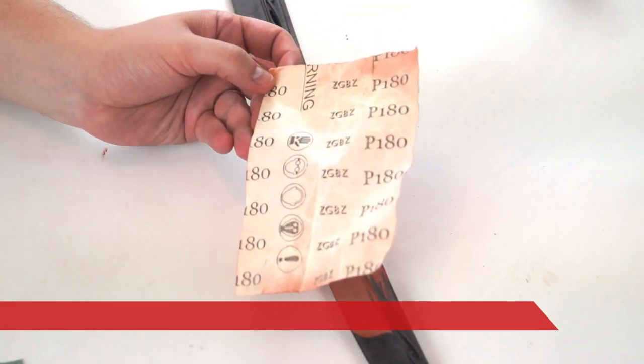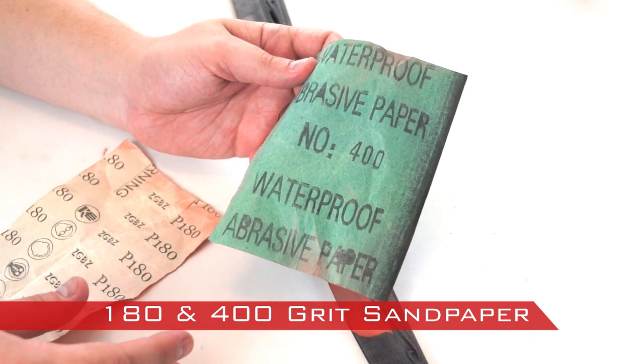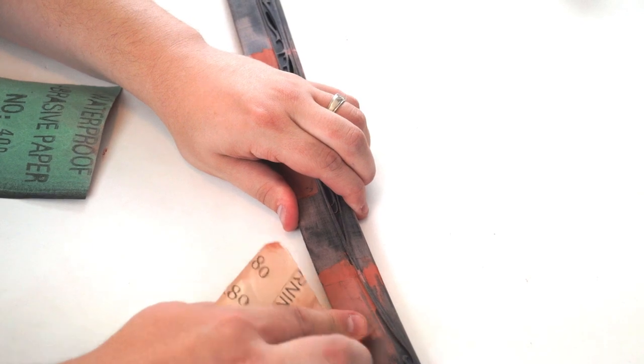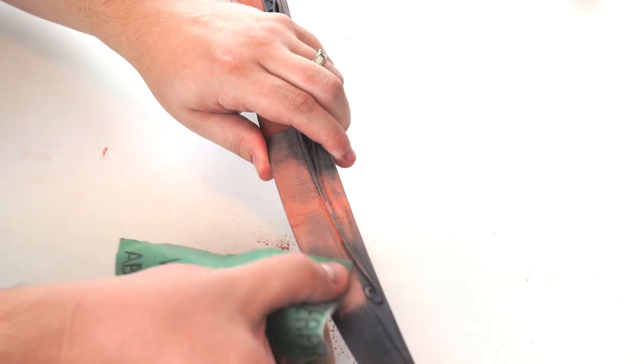Once the putty had cured, I smoothed off the surface with 180 grit sandpaper and then with 400 grit. You may need to add more putty and sand again. Remember, we want a smooth surface so it will look like metal and not a 3D print.